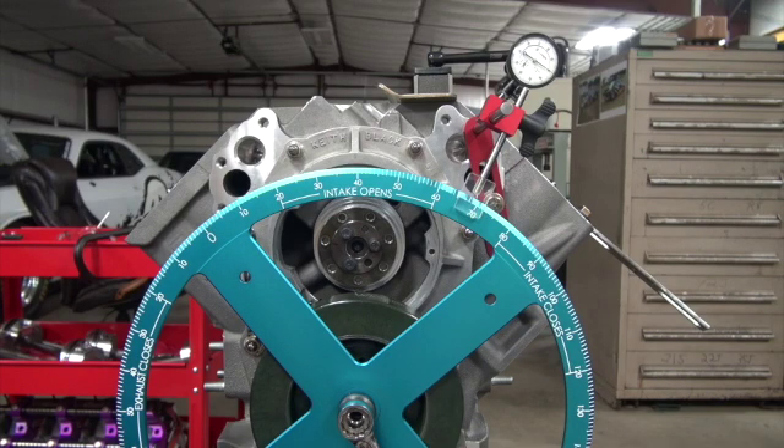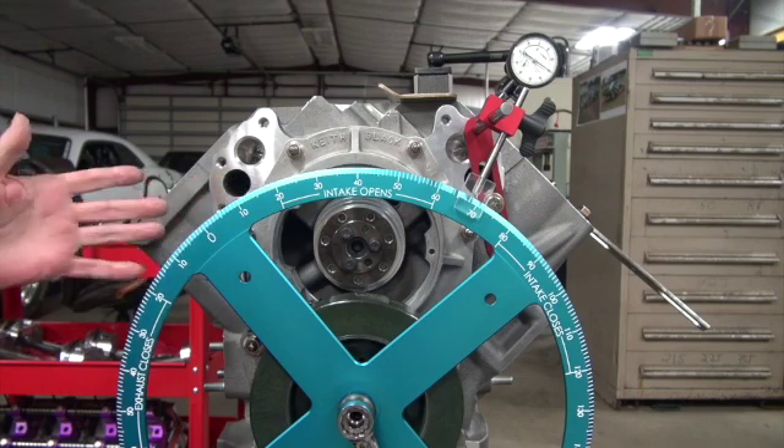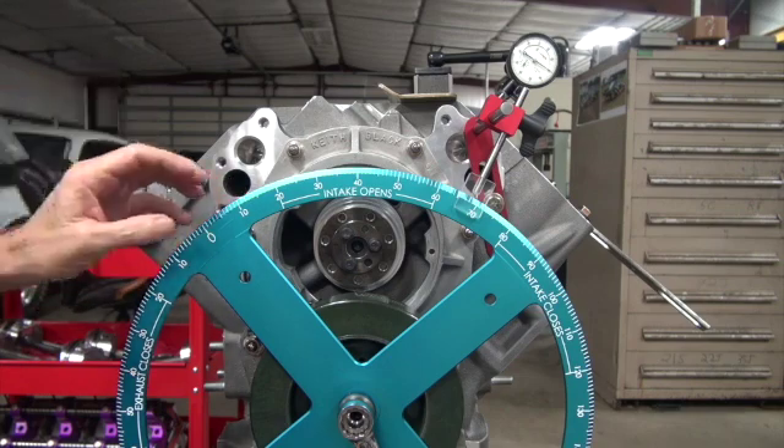Now we're going to degree the cam with the gear drive. I know people think this is supposed to be hard, but either I'm lucky or whatever. I've only done it a few times and there's not much to it.